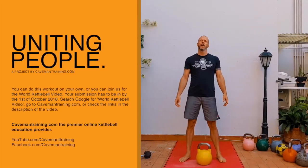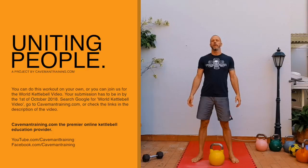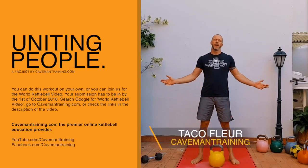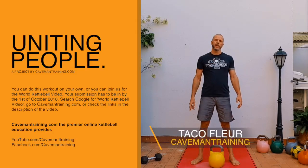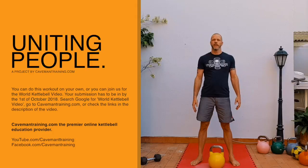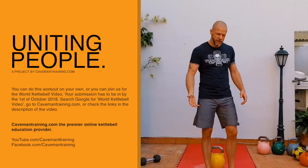Hello, welcome to another kettlebell beginner workout. This workout is part of the World Kettlebell video number three — there are two others you should check out. It's a lot of people coming together from all across the world to do these workouts; you can be part of it too. I'm going to explain the workout — you can do it on your own or join the project. Be good to see you join and unite. I'm just going to read it from my computer.